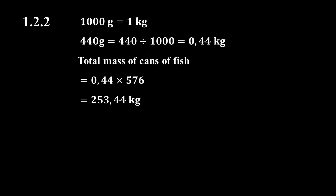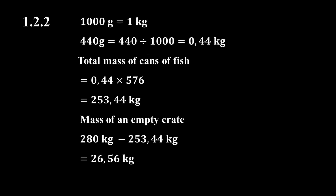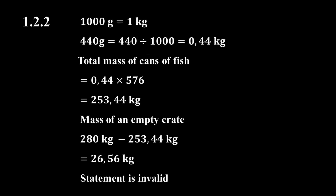Subtracting this mass from the mass of a fully packed shipping crate gives us the mass of an empty crate: 280 kilograms minus 253.44 kilograms equals 26.56 kilograms. Since 26.56 kilograms is more than 20 kilograms, we conclude that Aggie's statement is invalid.